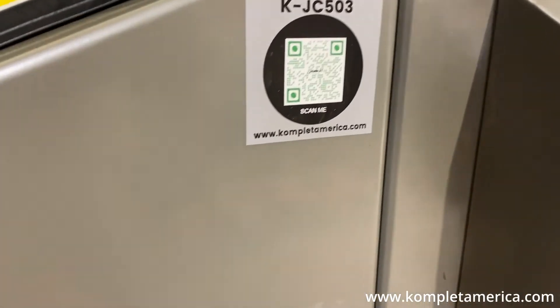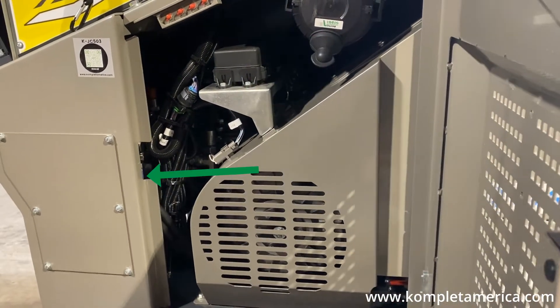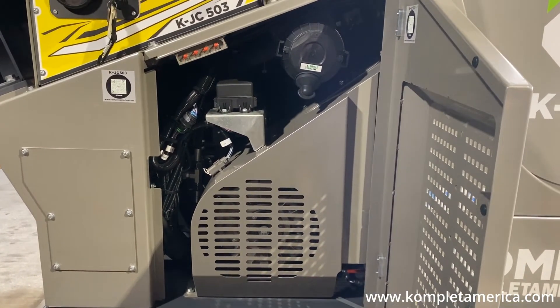The machine's right side door gives access to the air filter cartridge, main control valve, hydronomic joint, clutch, and grease points, which we will go over next.